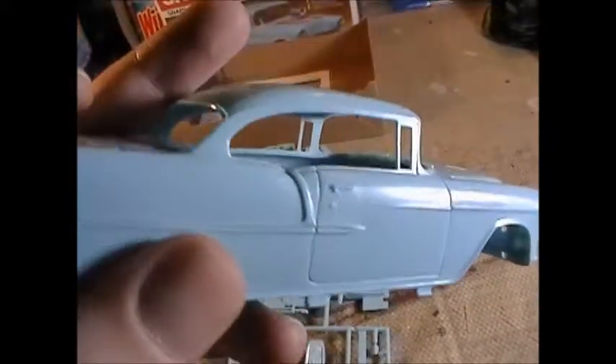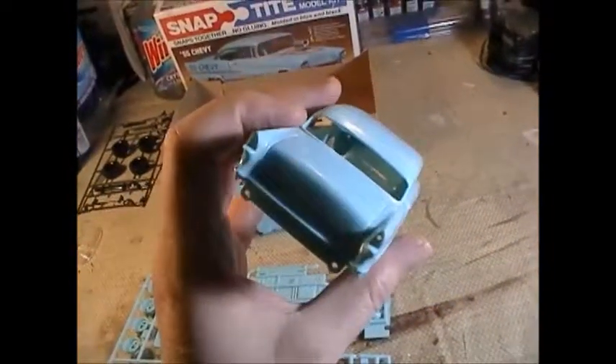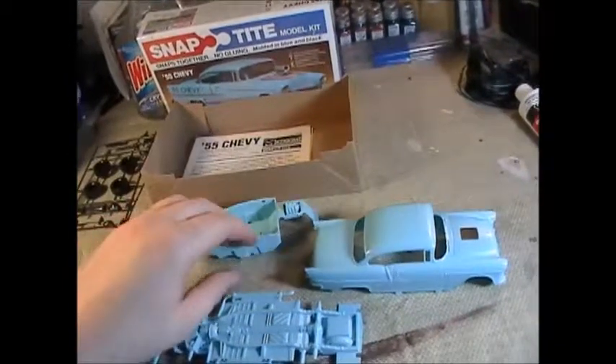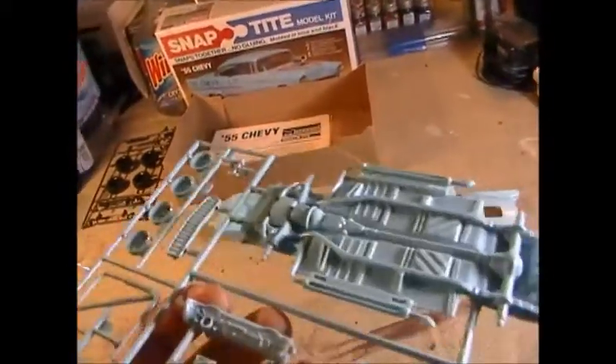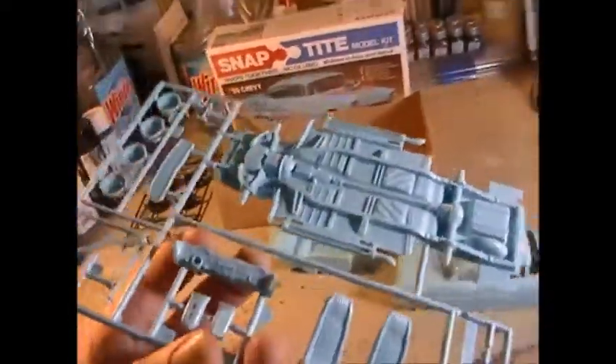It very clearly says Bel-Air right there on the body. Painting all this trim is going to be a challenge but it's just a gorgeous car — they don't make cars this beautiful anymore. The paint guide inside is different from the box, so I'm going with the box scheme: black interior except for the dashboard, which should be two-toned — the center section has a little texture and should be silver, along with all the dials.